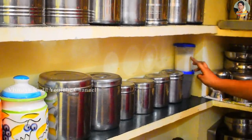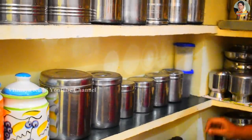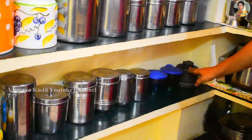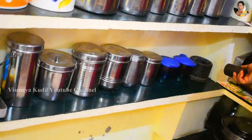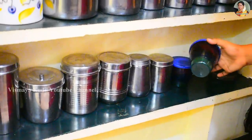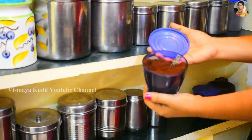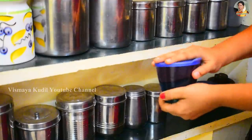This is sugar and tea powder. We will use sugar in the same way. The sugar is also set in the same way. This is instant coffee powder. Use filter coffee in the same way. There is no filter coffee that is famous for all of you, so let's put the filter coffee powder in here.